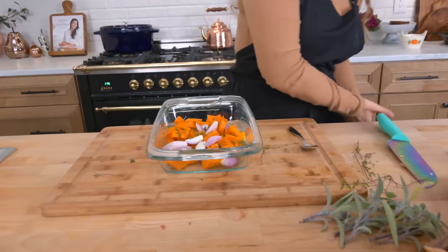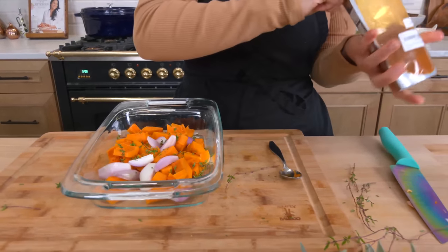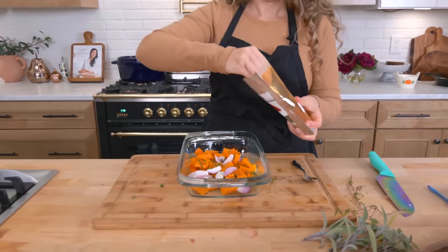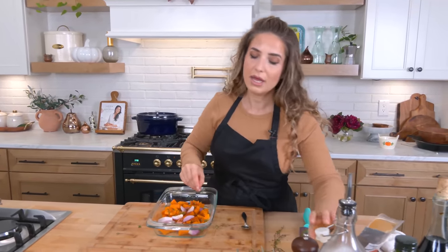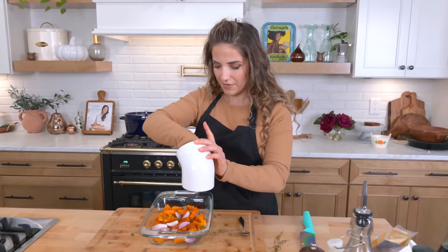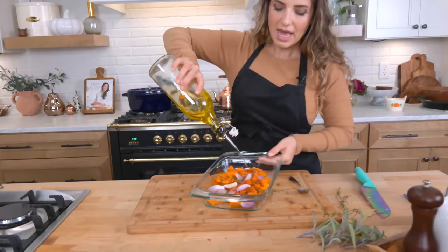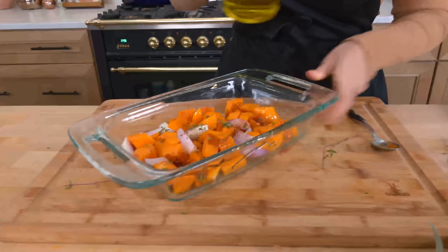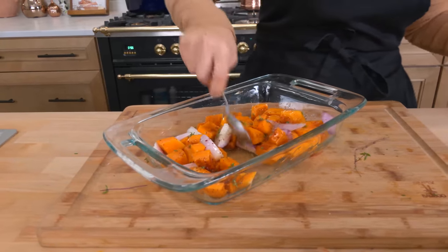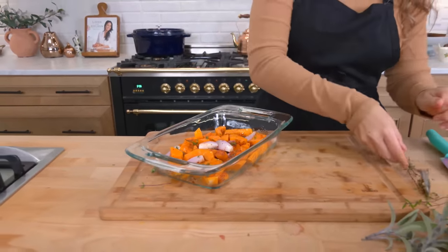Then I'm going to go ahead and add some Aleppo pepper. You can absolutely just use some red hot pepper flakes, but I'm having a love affair with Aleppo pepper right now. A good pinch of salt — some of it went on the counter, good luck I guess — and then just a drizzle of olive oil. I'm not going to add garlic here because I'm going to add garlic later. Into a hot oven until the butternut squash is lovely and tender and roasted, about 40 minutes or so.